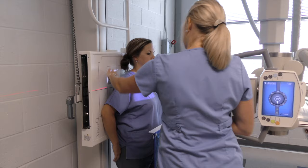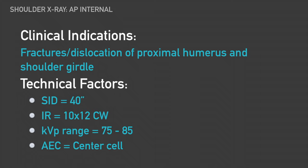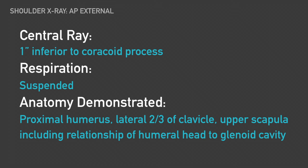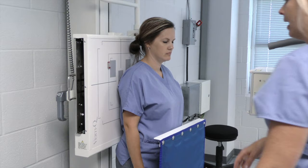If you'll turn your hand all the way in, that way our epicondyles are perpendicular to the board. We haven't moved the patient; our centering is still the same — an inch below the coracoid process. That's our internal view.